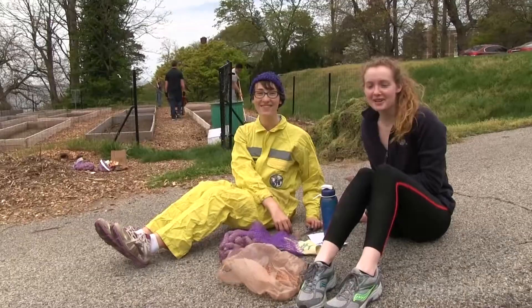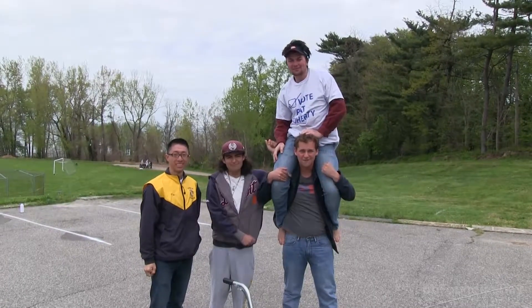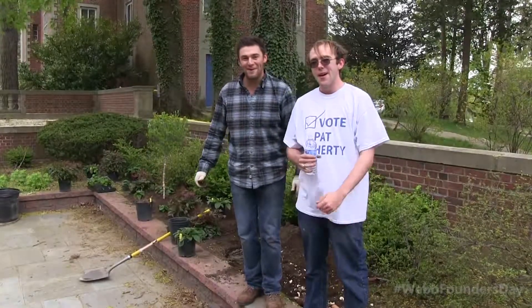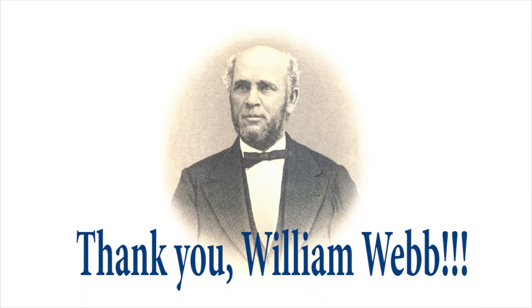Thank you, William Webb, for being such an awesome supporter and giving us a chance to have an awesome education. You're the best. You will watch this, and hopefully the next episode — awesome, thank you!